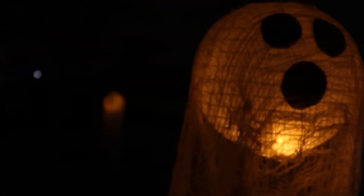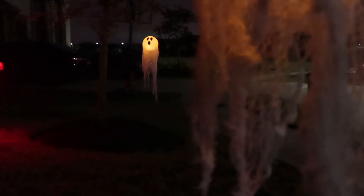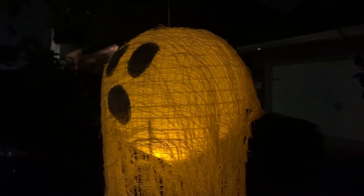I made sure to cut the black eyes and mouths big enough that you can see them from a distance, and the overall effect is awesome. Thank you guys so much for watching — don't forget to like this video and subscribe for more fun content. Until the next one, happy season, bye everyone!